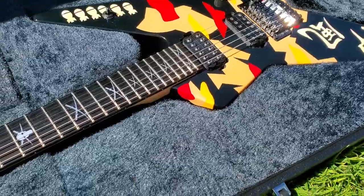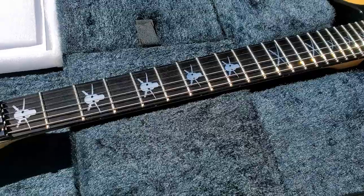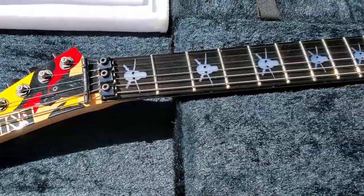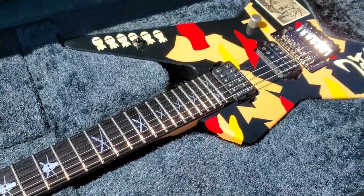Those inlays though. And the headstock — a full video for this will come soon. But man, that is such a nice guitar.